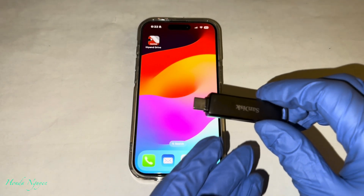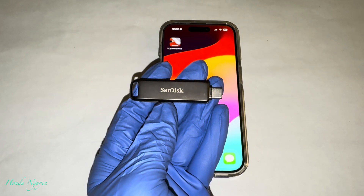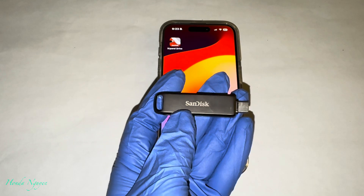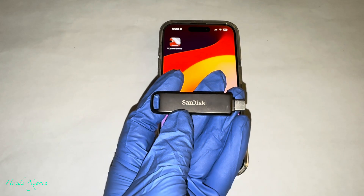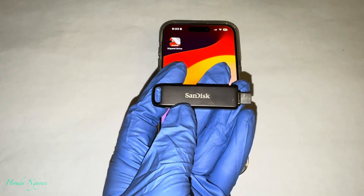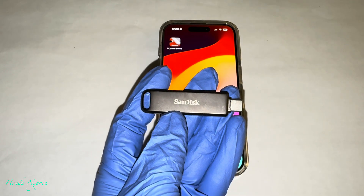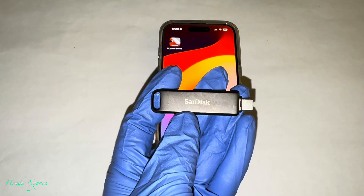So if you guys have followed my channel, I did a how-to use the Sandisk iXpand Lux video. And I have a couple of viewers commenting that they're still confused on how to use it because in the last video they hadn't updated their app yet. When you plug this unit in, the app didn't recognize it. So we had to use Apple Files to be able to use this unit. But today we're going to use the app and it's actually going to recognize when we plug it into the iPhone, just like the video we did before on the Sandisk iXpand Go.